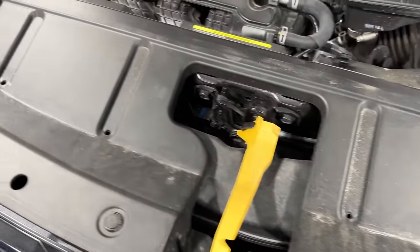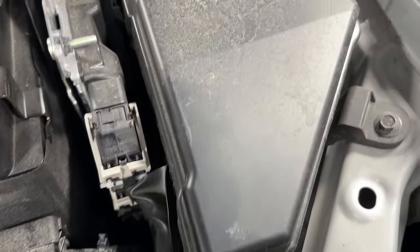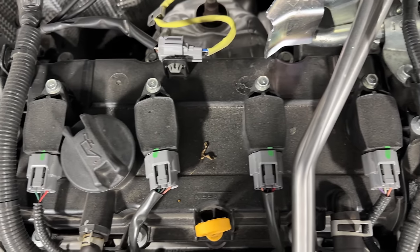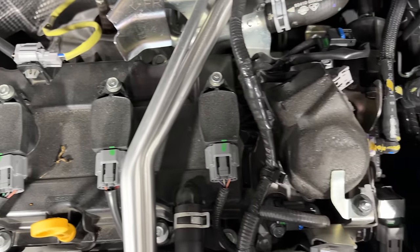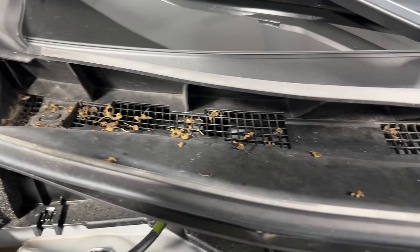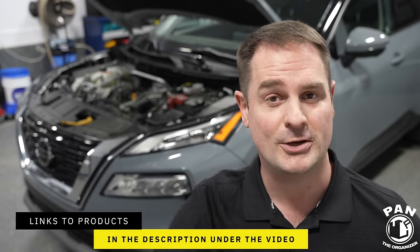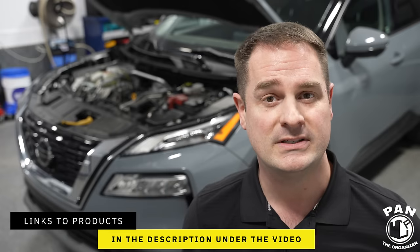I've been detailing cars for over 25 years now and through those years I've detailed hundreds and hundreds of engine bays, and never once did I have an issue. I'll be sharing all the tips and tricks on how to do this properly, including what kind of products, equipment and tools I use — and I'll link those in the description under the video.